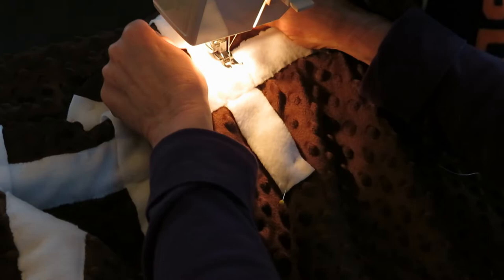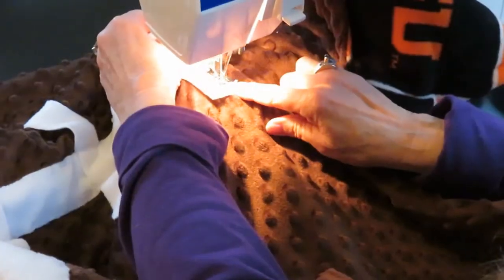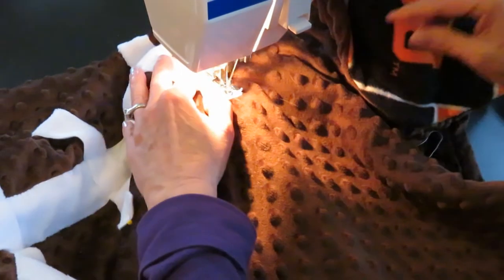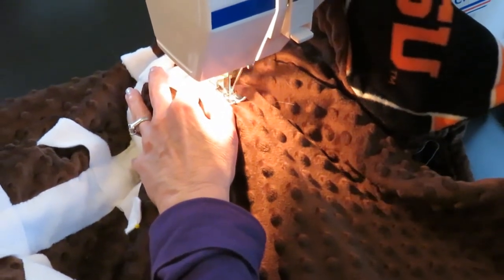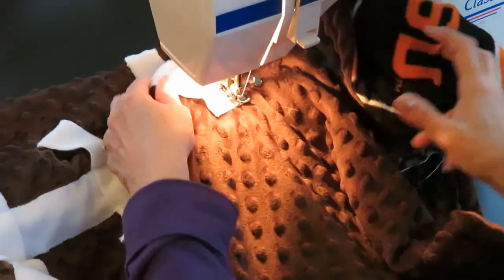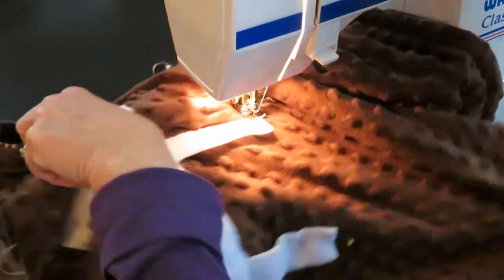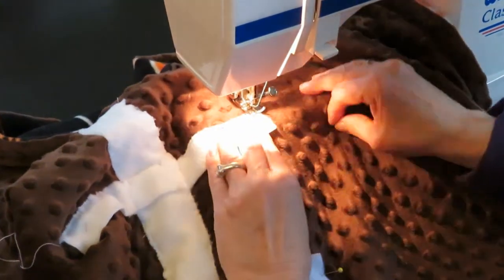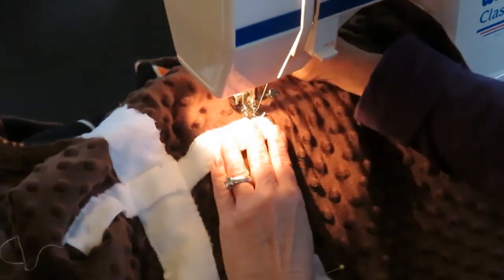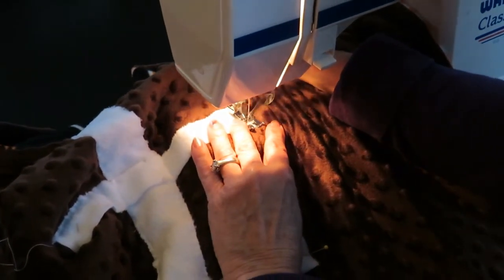Then I went back and zigzagged around the small laces. A trick to smooth sewing: when you get to a corner with the needle down, lift your presser foot, rotate your fabric, drop the presser foot, and keep sewing. That will allow you to make nice sharp corners. Always remove the pins when you're sewing — don't sew over the pins because you can break your needle.